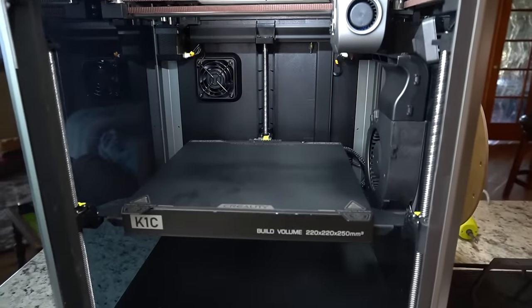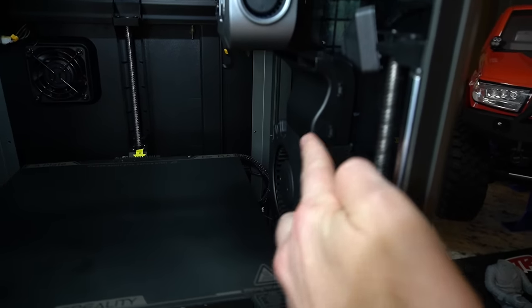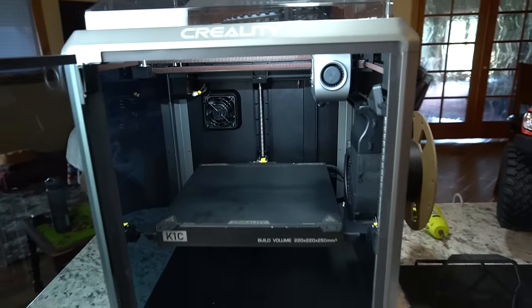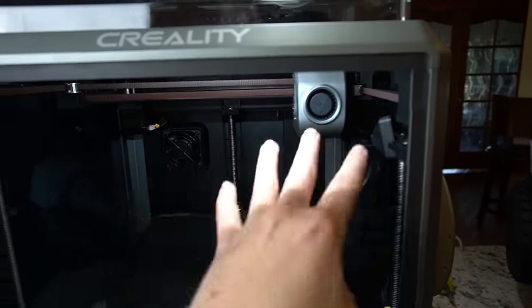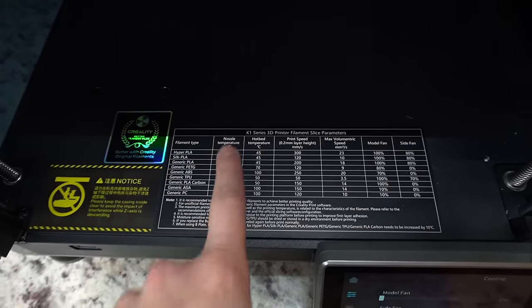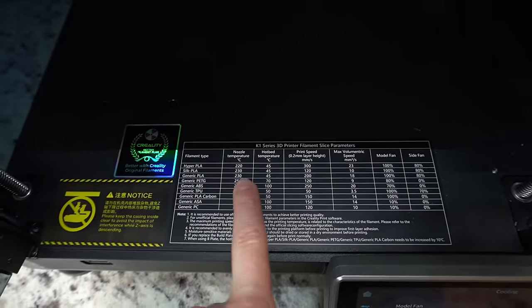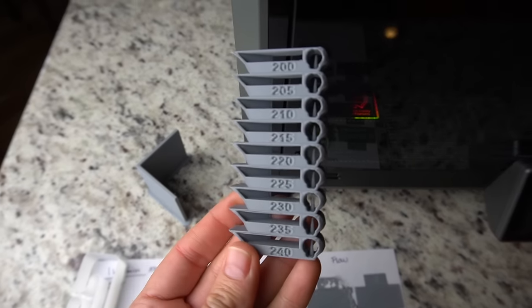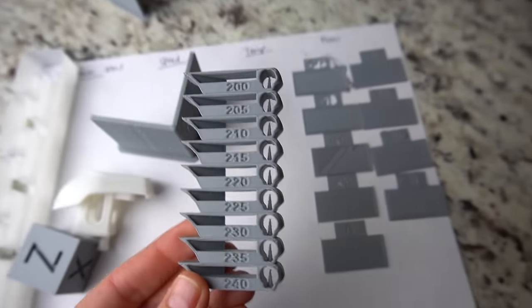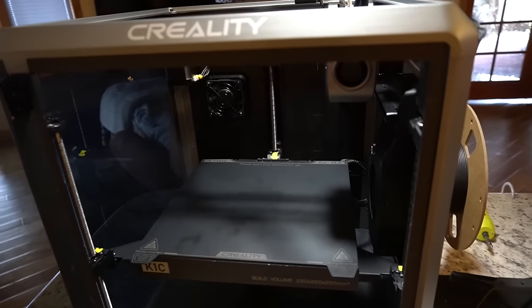We have three different fans: the rear one which vents to the outside, one that blows specifically on the model, and a third one that circulates air around the chamber. This is a CoreXY machine, so our Z axis moves up and down and our hot end moves on our X and Y axis. Interestingly, this printer prints at higher temperatures — it suggests a nozzle temperature of around 230, whereas I usually print PLA around 205 to 210.